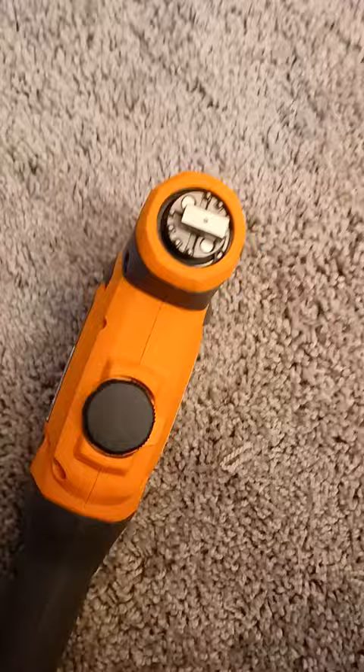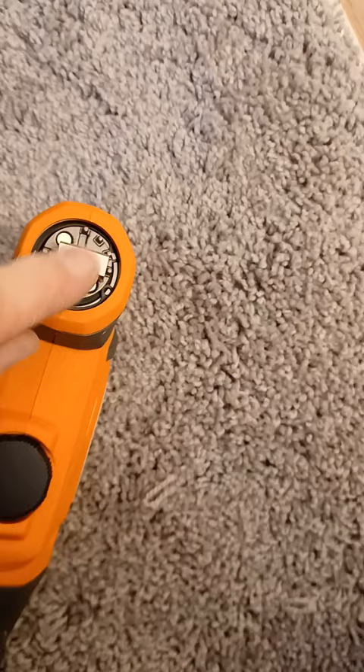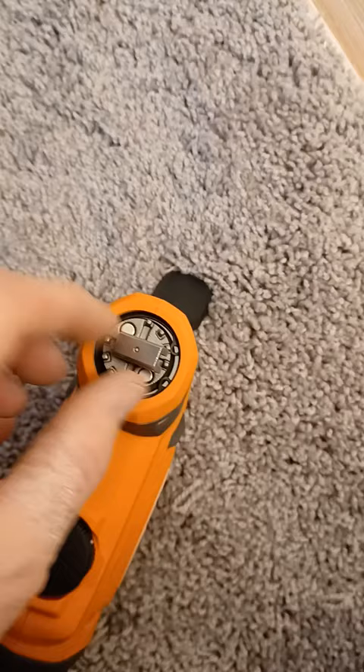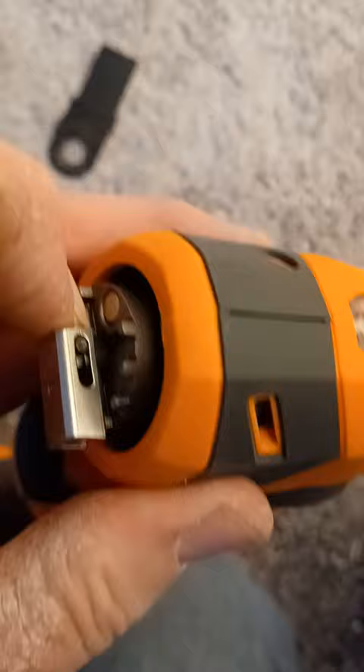The problem I was having is being able to put this blade on this. This little guy right here will not move. The trick I found is you lift this up — that releases it — and then you take this piece here, and at the very top, what I didn't see before, was you can slide this.